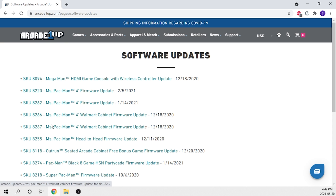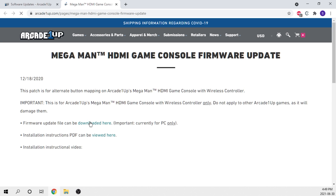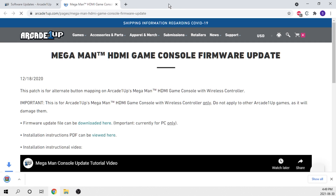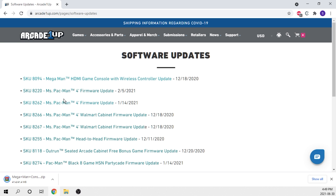To my surprise — or maybe not really to my surprise — there was absolutely no security on the firmware. Like, nothing at all. Anyone could go on to the Arcade1Up website, navigate to the software updates page, download the firmware with the side-loading tools already included, and modify the firmware. No encryption, no security, nothing.